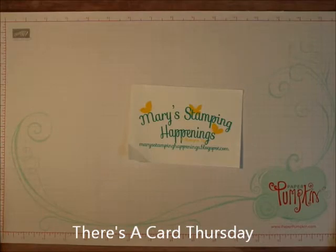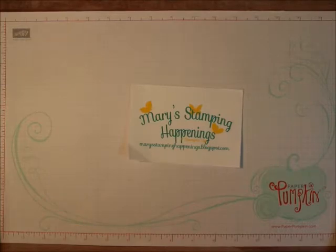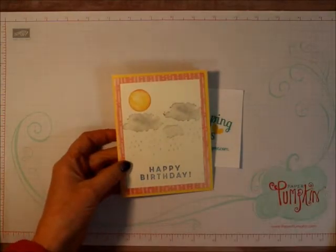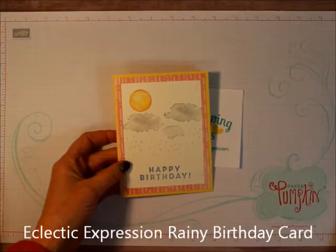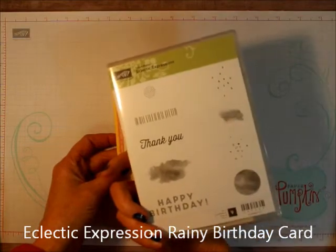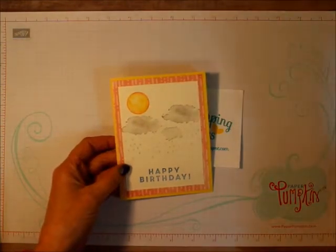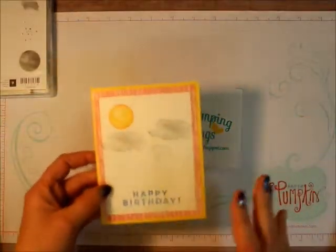Hi everybody, this is Mary for Mary's Stamping Happenings. I'm an independent demonstrator with Stampin' Up and today is There's a Card Thursday. I want to show you this great card I'm going to make with one of the free stamp sets called Eclectic Expressions. It's a celebration set and it's a really cool set — I didn't think I'd like it at first.